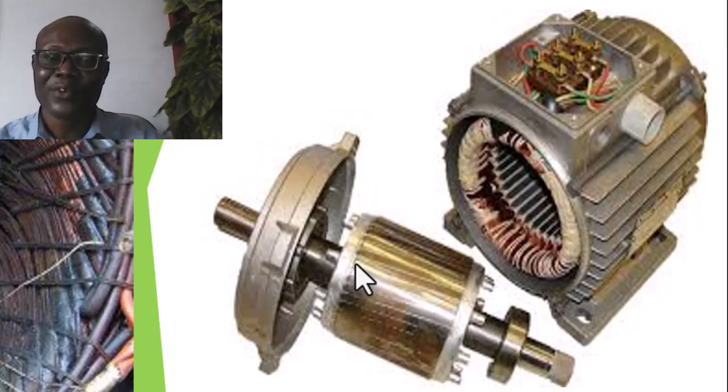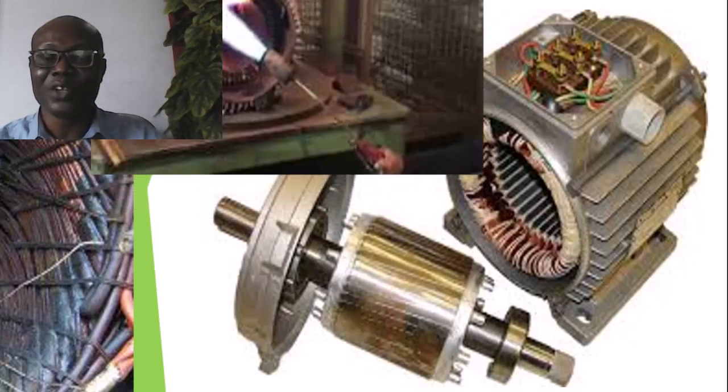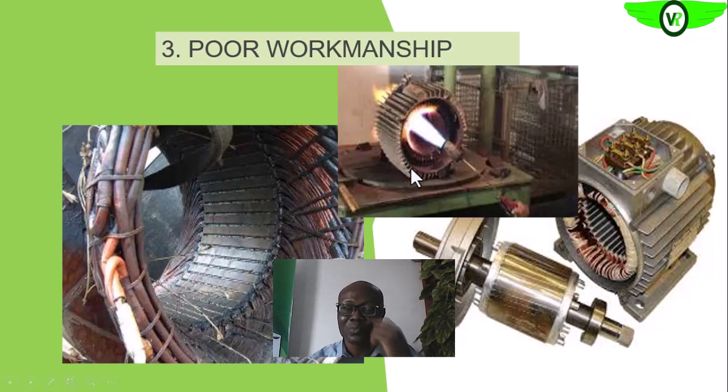We want to be very careful when executing any maintenance task, especially as it concerns rewinding, because all of this affects the integrity of the asset. Subjecting the entire equipment to heavy flame just to make it easier to remove the windings is actually reducing the integrity of the core — that is, the materials that are used to produce the stator core.